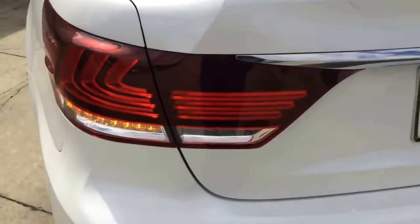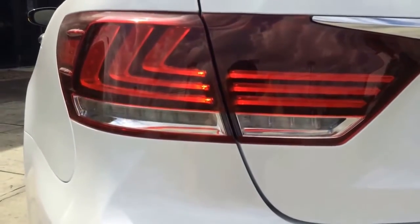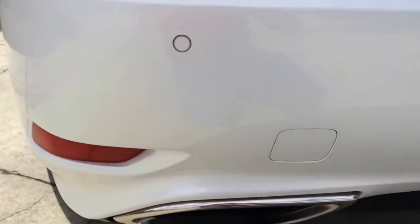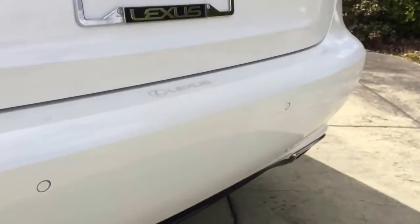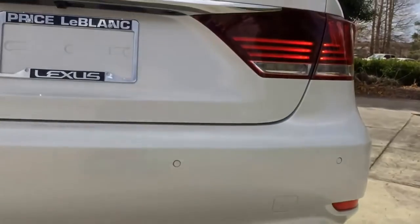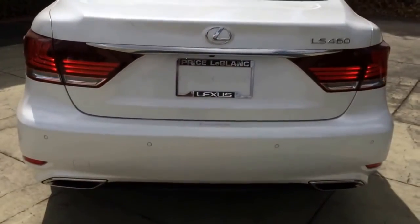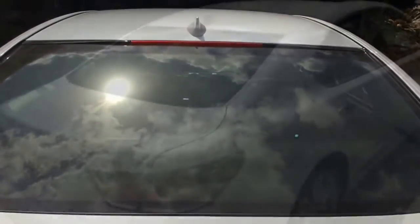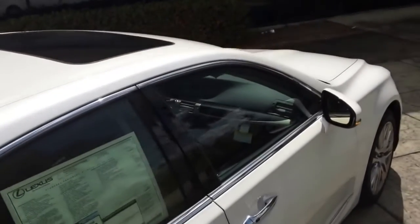Moving to the back, you can see the LED tail lamp, the L-shaped LED brake lamp, and the LED turn signal lamp. Parking sensors are also built into the rear bumper, along with a black diffuser with dual chrome-tip exhaust. The backup camera is located right above the license plate. There is also the roof brake lamp, a shark fin antenna for the radio, and the moonroof.